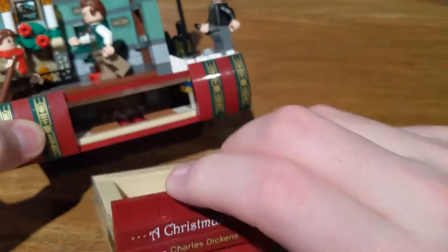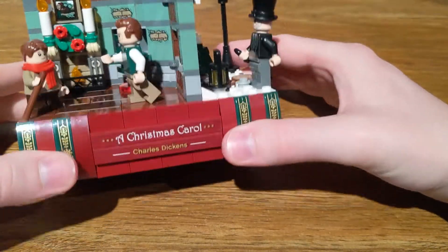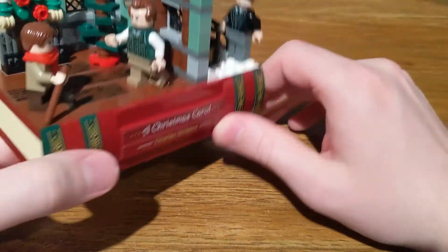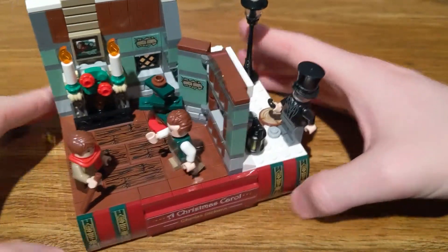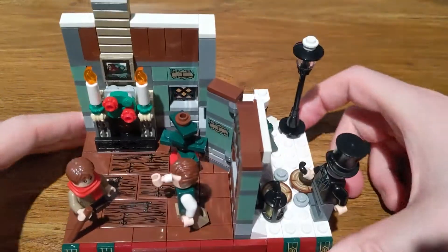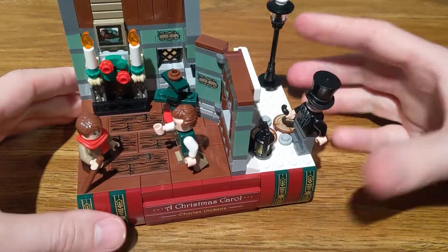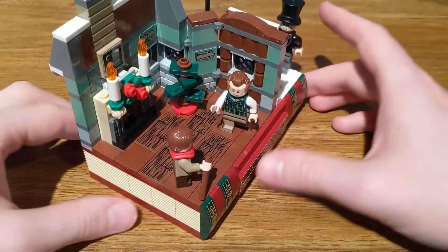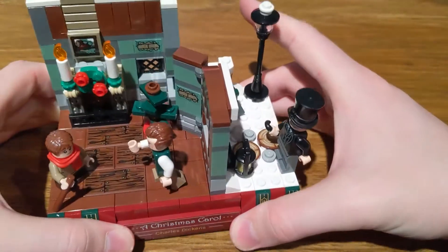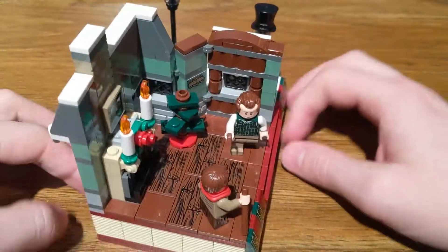It's nice that they did something with all this extra space down here. I really like how this platform could be used — if you took off everything and just had the book, you could set up your own Christmas Carol scenes. You'd probably need to retile it, which would be a little annoying, but I could build Scrooge's office if I really wanted to. It's serviceable and it works. There's a lot of potential to expand this — you could build your own scenes on it, using the book base to show off other vignettes of scenes from the book, which is maybe something I would do.